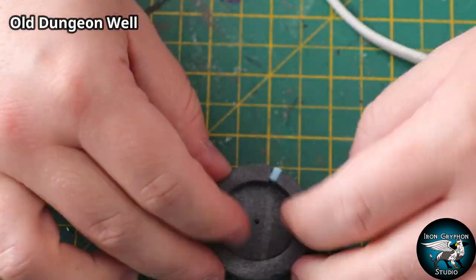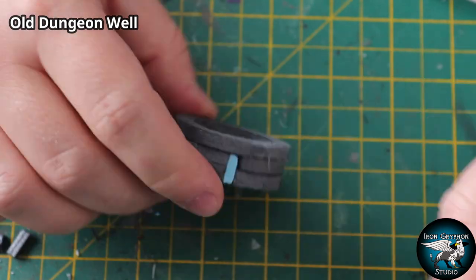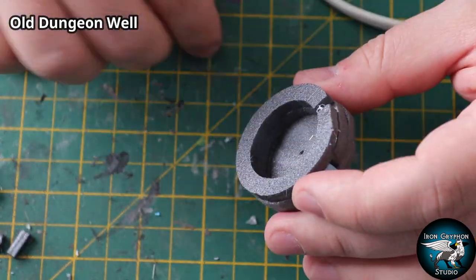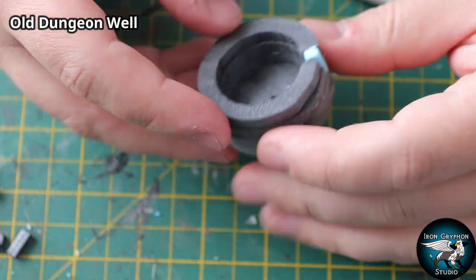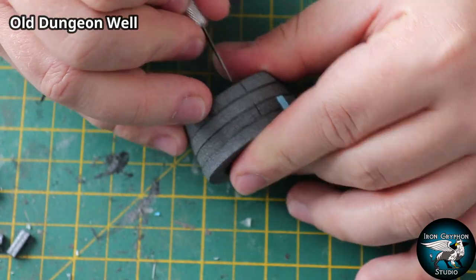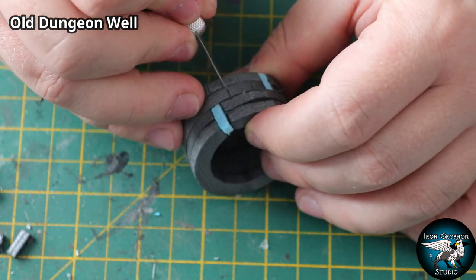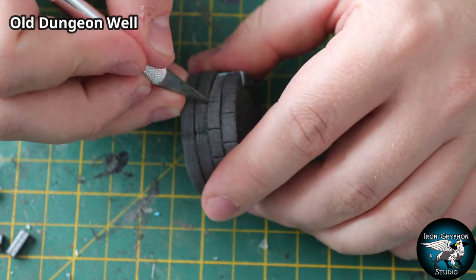We're going to start with a little bit of XPS foam. I've just cut out a few bits on the Proxon using a circle jig. I could have used individual bricks but figured this would be a lot quicker, a little bit easier, and I'd have less glue overflow spillage. I stuck all these rings together and used the natural lines between them as brick grout lines, then just etched in a few little brick lines using an exacto knife going around the entire thing.